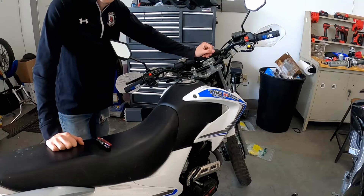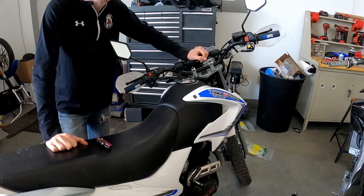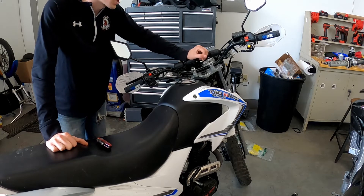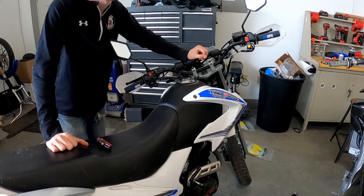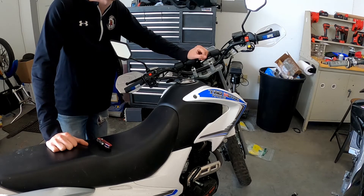The only thing I've got to do now is wait the eight hours for that glue to cure before moving them around and riding. That's pretty much it — that's all there is to this install. If you found this helpful for your TBR7, feel free to hit that thumbs up button. Subscribe so you can check out the next tutorials we drop on this TaoTao. Thanks for watching — we'll see you in the next one.